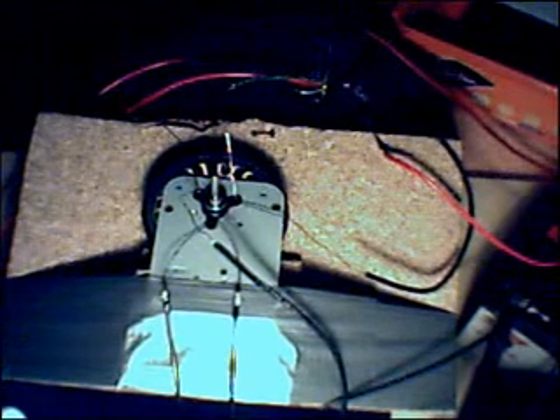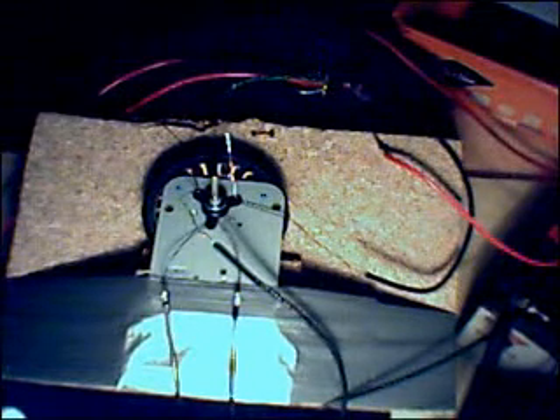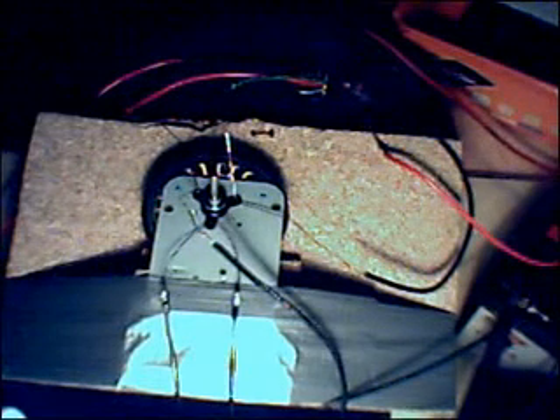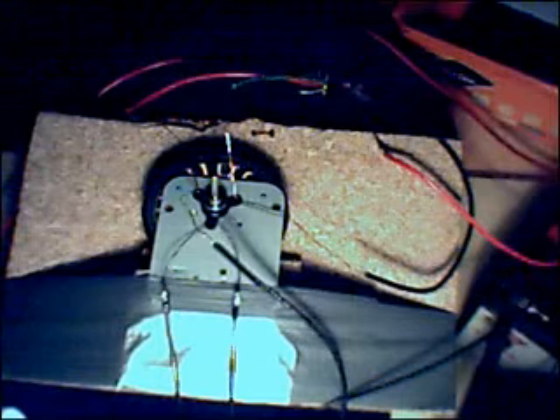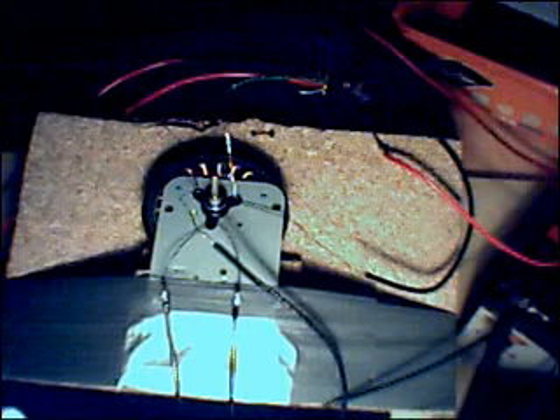Hiya there, this is my first video to explain my Bedini motor, which I've built after seeing a few videos on YouTube, namely those belonging to KT Services Corp and Truth Be Known. I'd like to thank them for their incredibly interesting videos — they have clearly rubbed off on me.